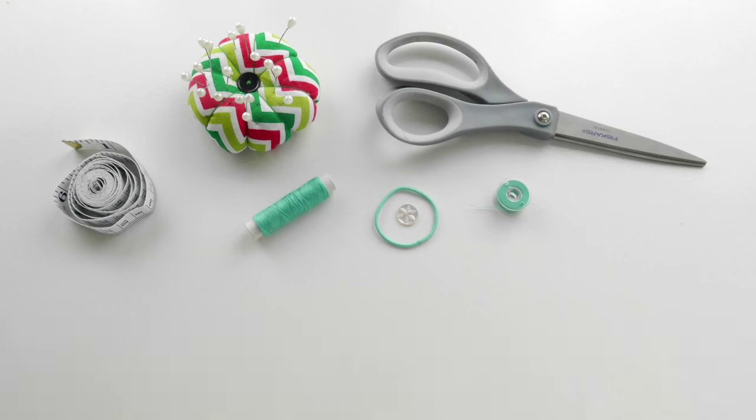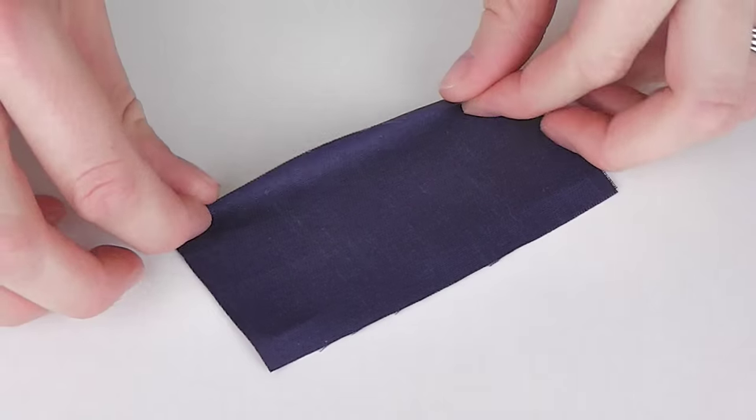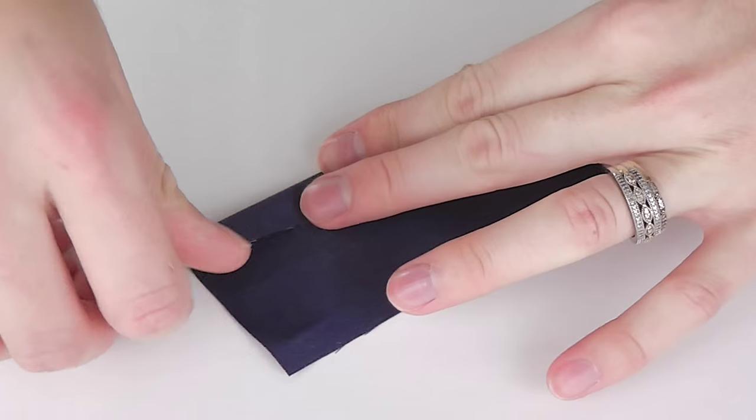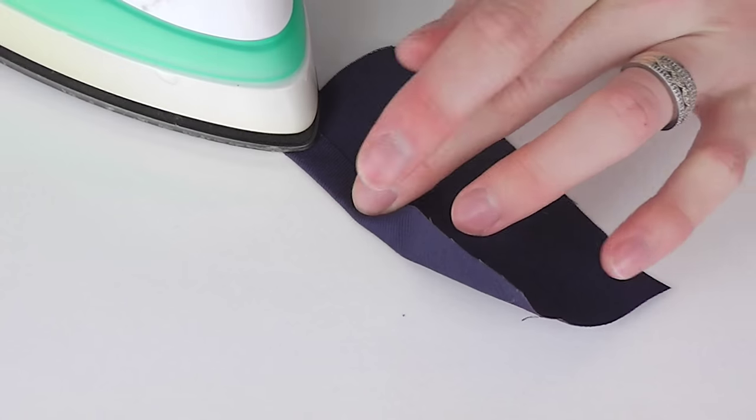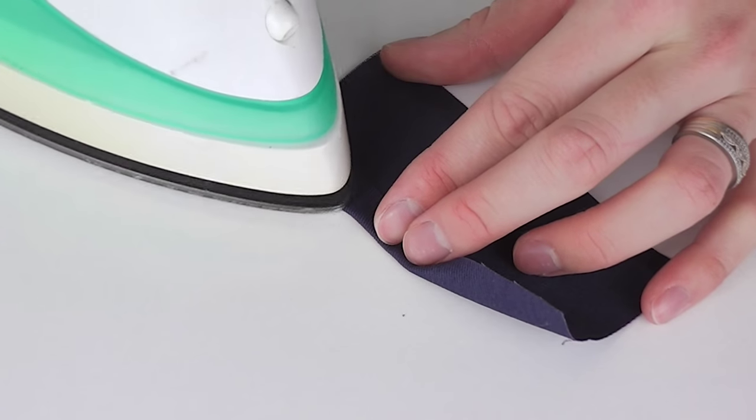Step one is creating your pockets. On both pocket pieces, fold a seam three eighths of an inch wide along one long edge and iron flat.